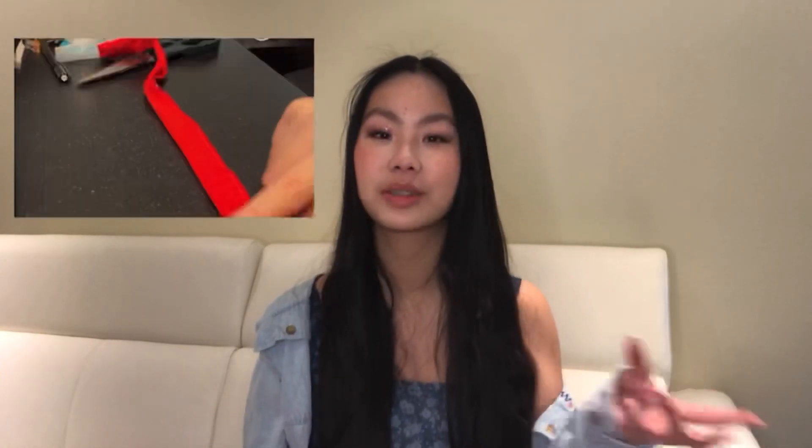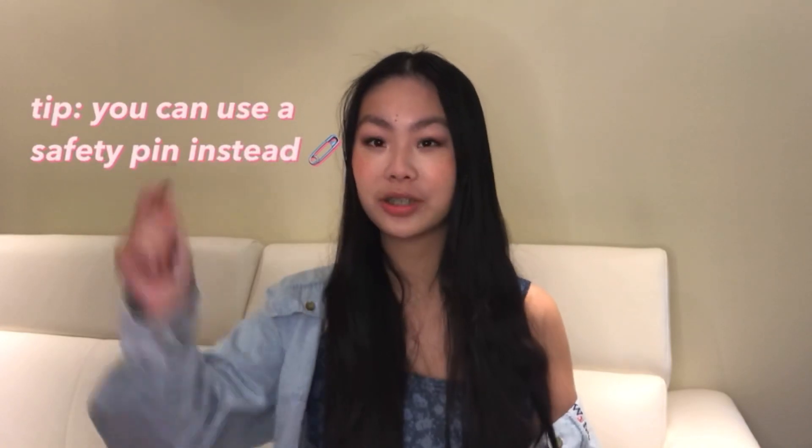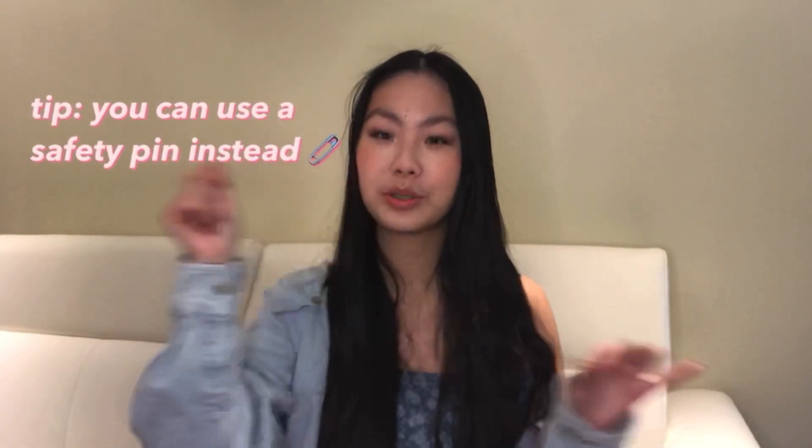I got this kit from Amazon called a tube inverter for sewing. It kind of looks like a bubble tea straw with a wooden stick. Basically what it does is invert the tube of anything you need to sew right side out. I'll link it in the description so go check it out if you'd like. You can also do this with a safety pin, just feeding it through the tube and coming out with the right side out.